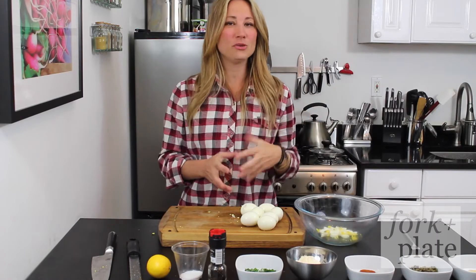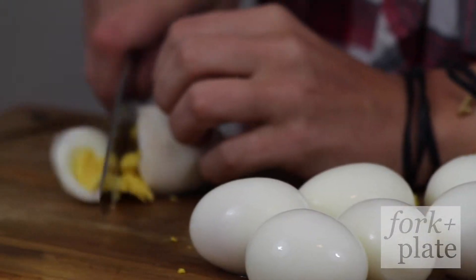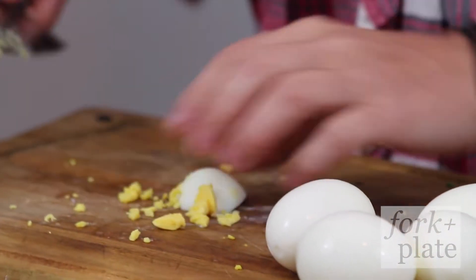Okay, so the first thing you want to do is take your eggs, peel them, make sure there's no shells, and you want to just roughly give them a chop. We're just going to kind of chop our eggs up here — watch your fingers — just kind of like that, and we're going to put this in a bowl.